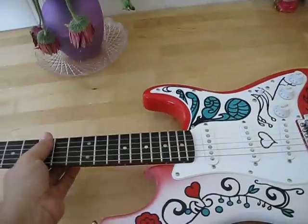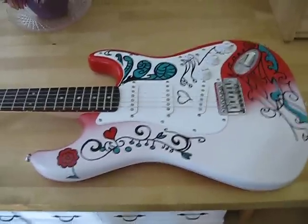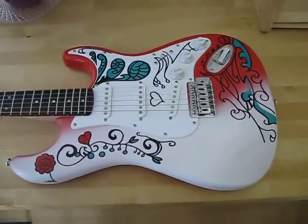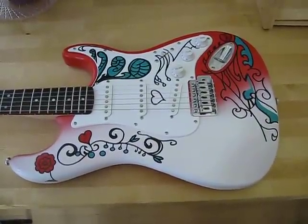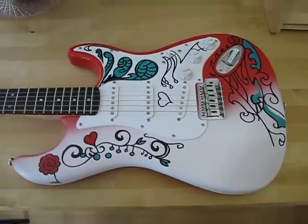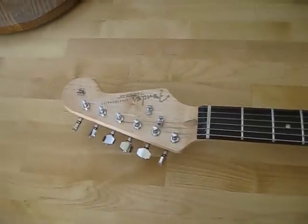They sound great. They play great. Sort of the envy of your guitar room. These go around $300. There's tons of options you can get, and for that price, it's definitely the best deal on a Strat on the internet.